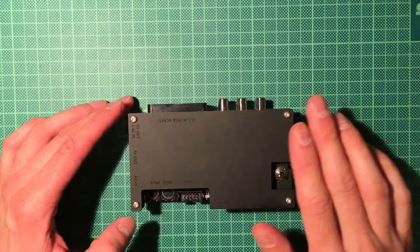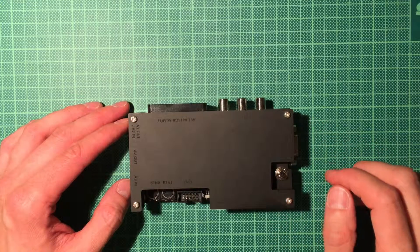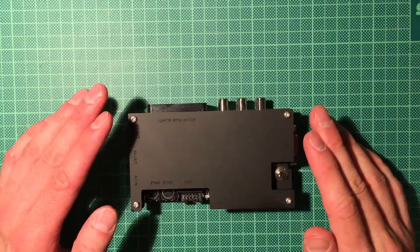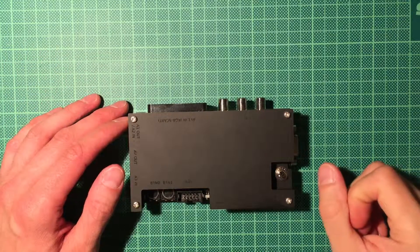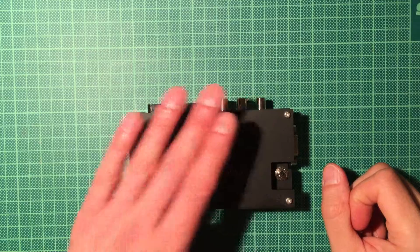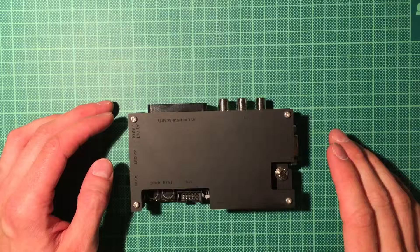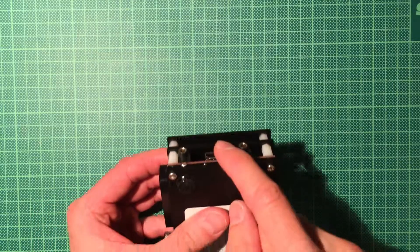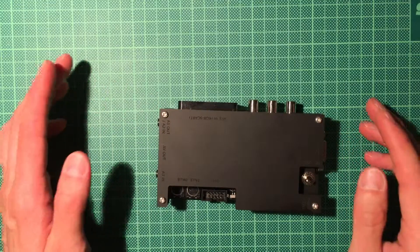The device is very nice, I'm very happy with it, and I will quickly run you through all the features that it has. It was originally designed for use with classic gaming consoles, because they wouldn't give a nice picture on modern big screen televisions. Basically, this does a digitization of the input signals, which are usually analog, and it will output on this HDMI port here on the side to your television or capture device. It has a bunch of inputs.